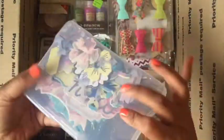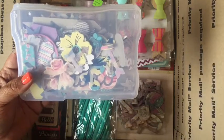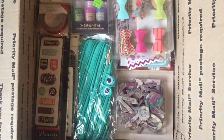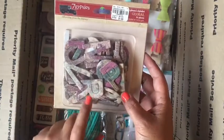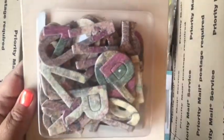A pack of chipboard pieces — these are from Heidi Swapp — as well as some vellum pieces also from Heidi Swapp. And here's another pack of those Seven Gypsies chipboard alphas; they have like a map design on them.